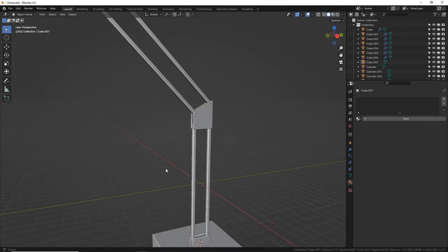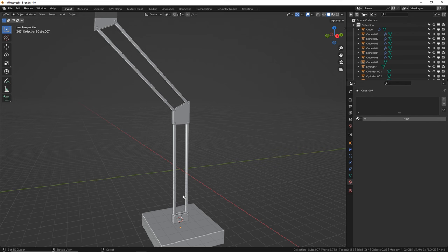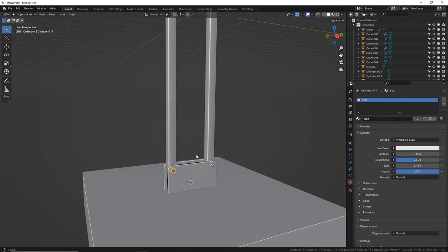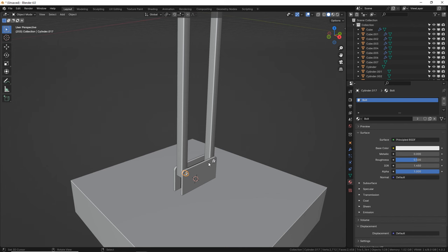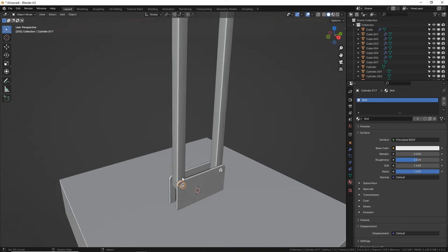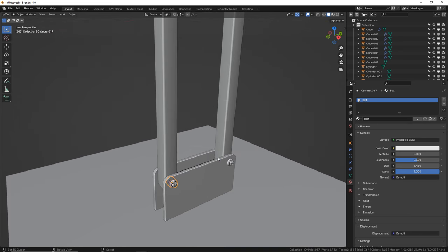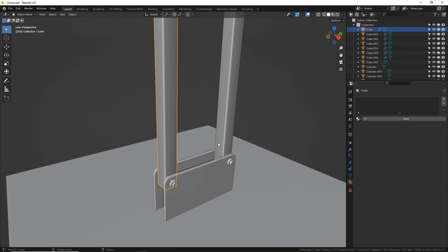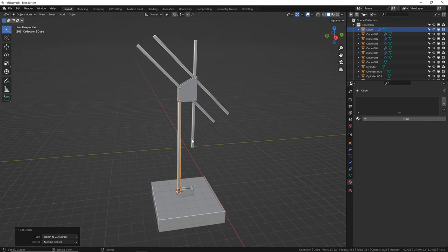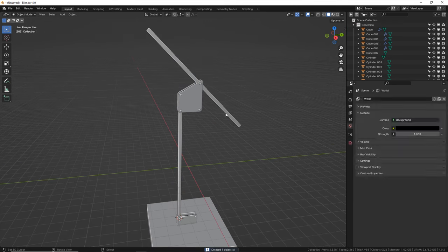Now let's talk about these moving arm pieces. The origin of anything that moves is really important — we need the origin of each arm to be basically where the joint is. So let's zoom in down here and set an origin point where each screw is, then change the origin of each arm to those locations. Select a screw, Shift S, cursor to selected. Now select your arm, W, go to Set Origin, and origin to 3D cursor. There's an issue though — because I Alt D'd these earlier they're all messed up. So let's just delete these arms and put them back later.